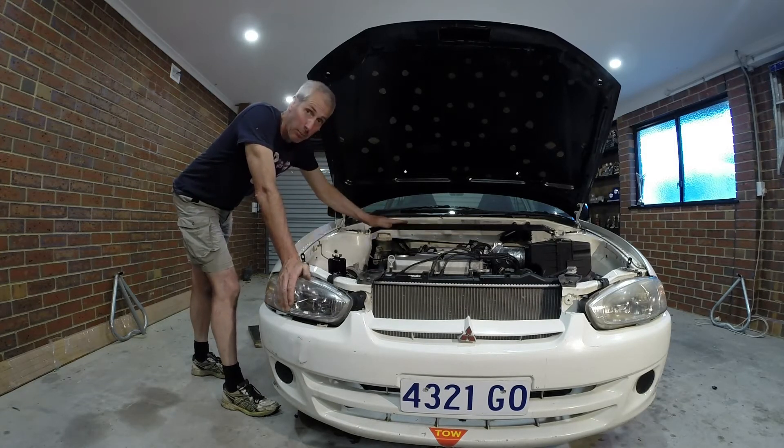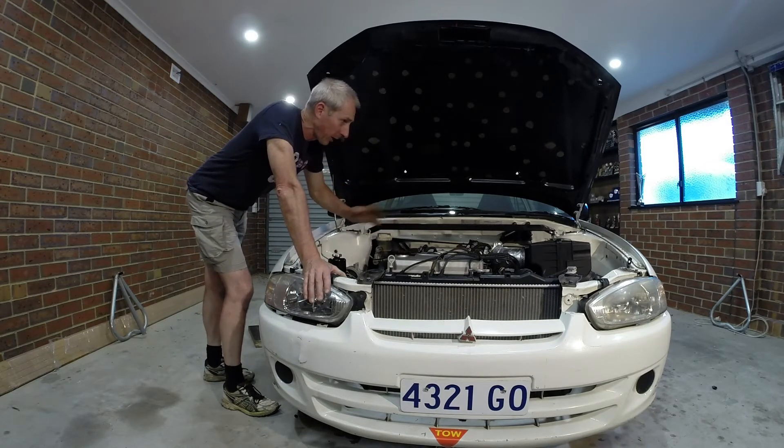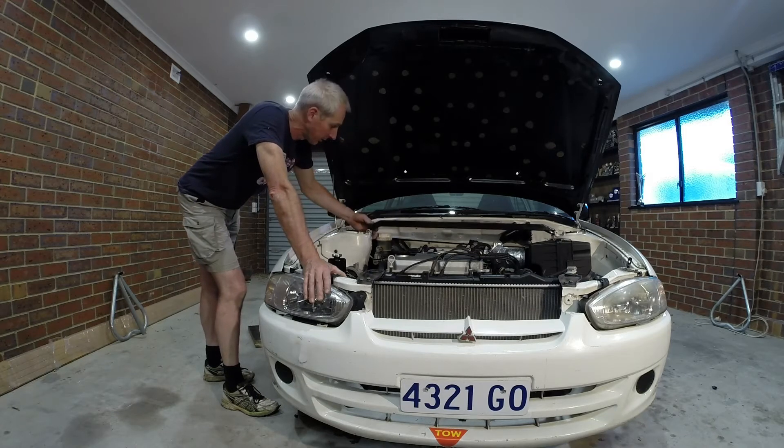I've actually got one on the top and one on the bottom - I'll show you that in just a minute. I've currently got them disarmed and as you can see it's loose.